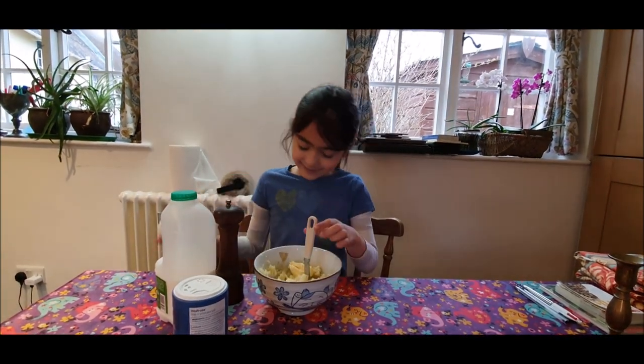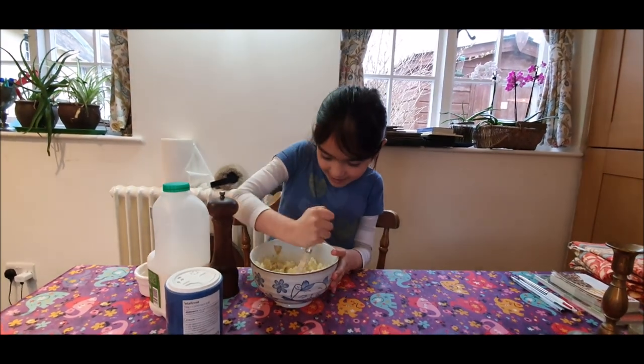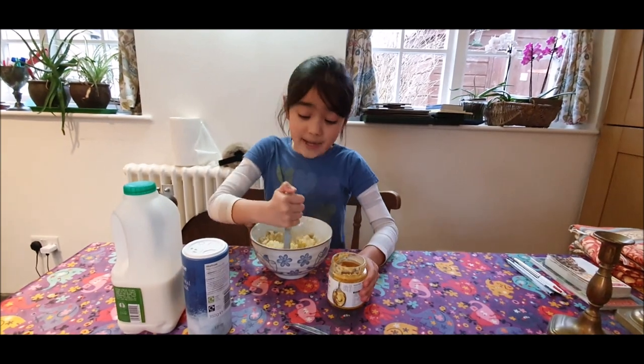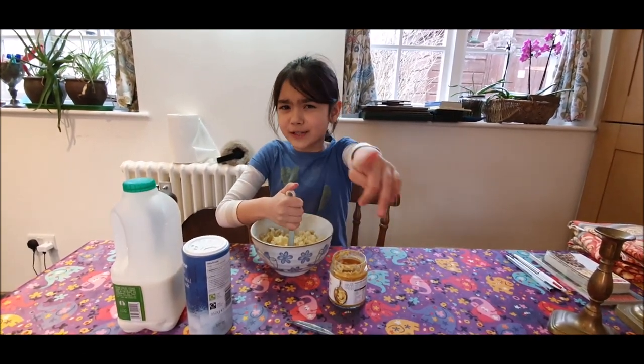Never mind, you can do it now. Let's put the butter in and mash that up. Just something about mustard — you don't have to add the mustard; it's just my family like it like that, including my daddy.